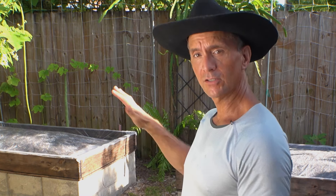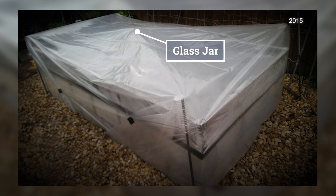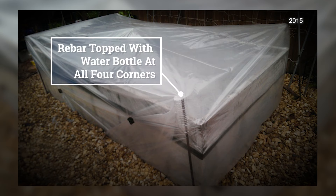Here's a bonus tip: tenting. If you want to crank up the heat even more and maybe solarize in a shorter duration, in addition to the regular solarizing plastic, tent it. You can use a water bottle or PVC pipe in the middle to keep a layer of air between two pieces of plastic.